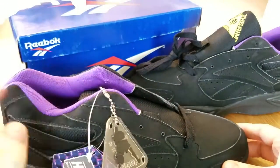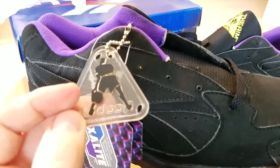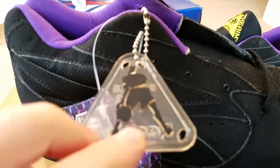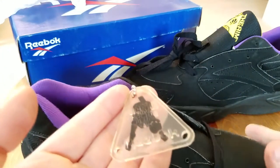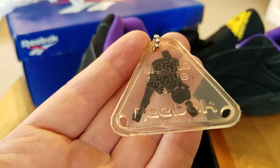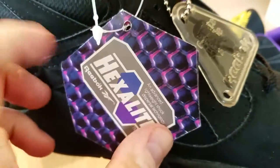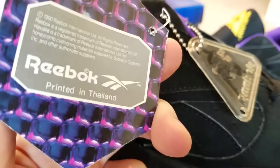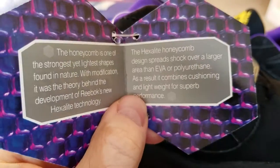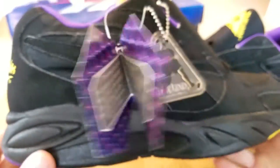Here's the box. This is the hang tag that came with it — the newer style Above the Rim hang tag keychain, transparent, with a basketball man and Reebok written in transparent letters. It says 'elevate' and 'decide in the air,' made in Thailand. We also have the regular hexalite tag — this one is trademarked from 1990.